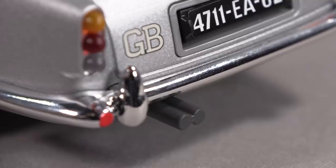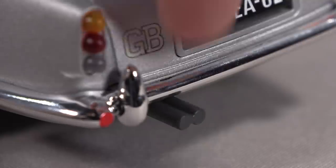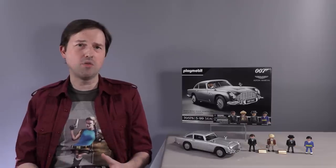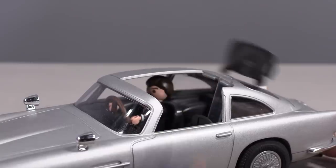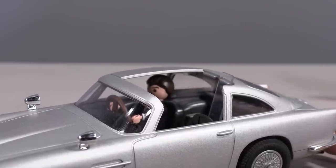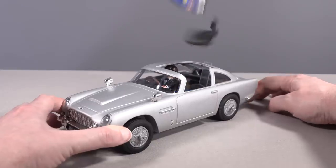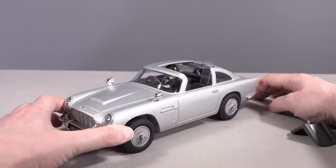And now for those of you who are wondering — yes, this DB5 does replicate the show-stopping gadget from Goldfinger: the ejector seat. You activate this feature by pressing down on the rear exhaust pipes, and you have to press pretty hard straight down to the pavement. And when you do, it launches the figure and the seat, just like in the movie, out of the roof. Because the roof is removable, you can replicate the actual sequence of events from Goldfinger as well, by removing the roof piece yourself before you launch the poor guy out of the car.